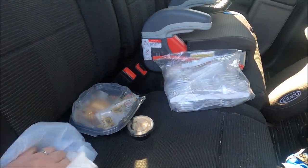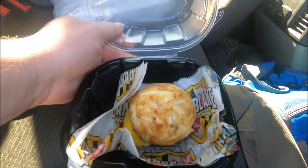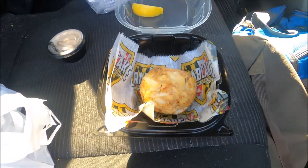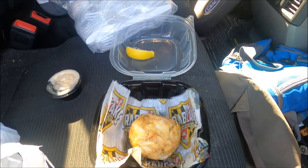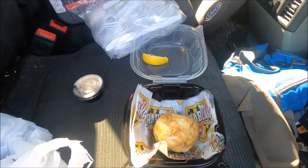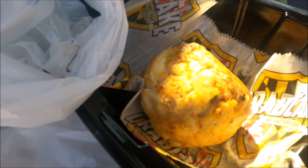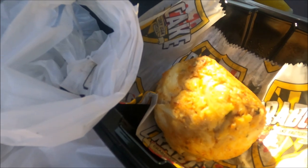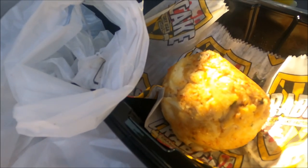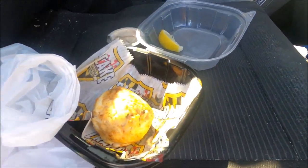So here we go, we're gonna open it up and take a look. That looks pretty good. We'll get some tartar sauce on it and dig in. Should we do one bite without tartar sauce and then one bite with? Alright, look at it glisten in the sun. It smells good, it does look good — tons of meat in this.